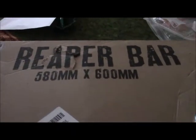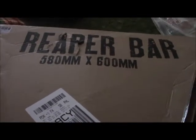I did get Envy Reaper bars a while ago but they didn't fit, so we're going to have to send them back and get new bars. But this is what they look like — they're teal. They looked really cool on my scooter, but they don't fit, so we have to get rid of them.